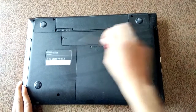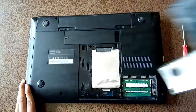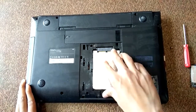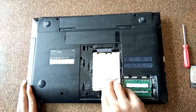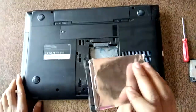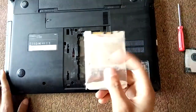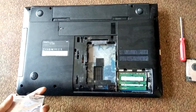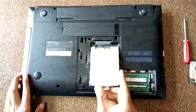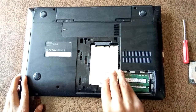Now it is open. Flip it out and here you can see — softly — here you can see the hard disk. This is the hard disk, and if you want to reinstall it, slide it in here softly.